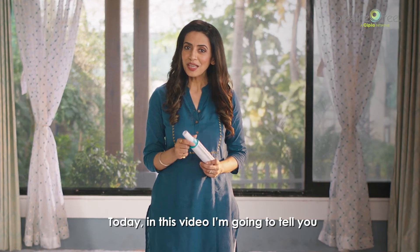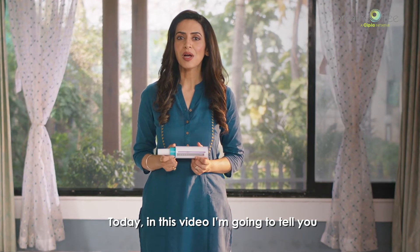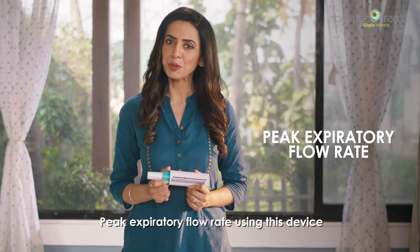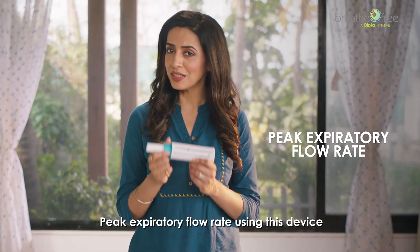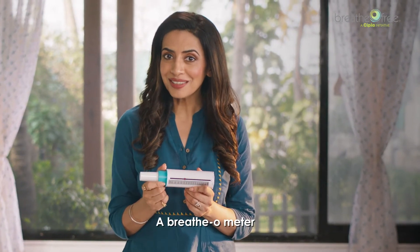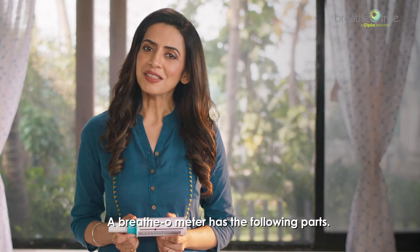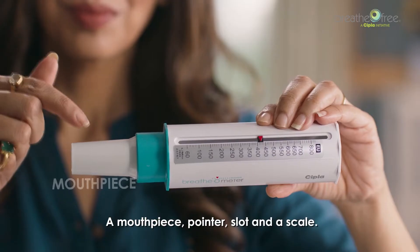Hello everyone. Today in this video I'm going to tell you how to correctly measure your lung function, that is PEFR — peak expiratory flow rate — using this device, the breathometer. Let's get started.